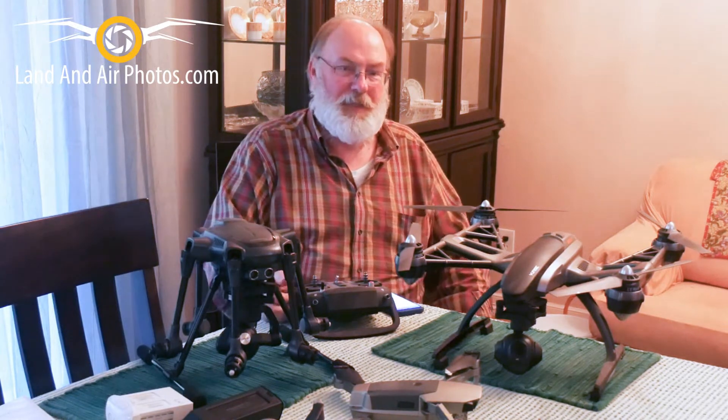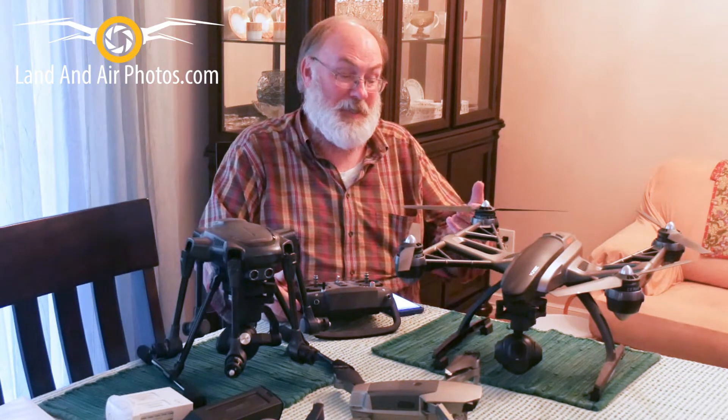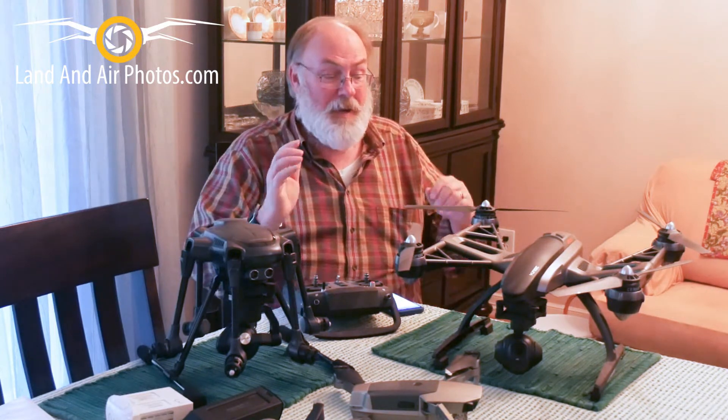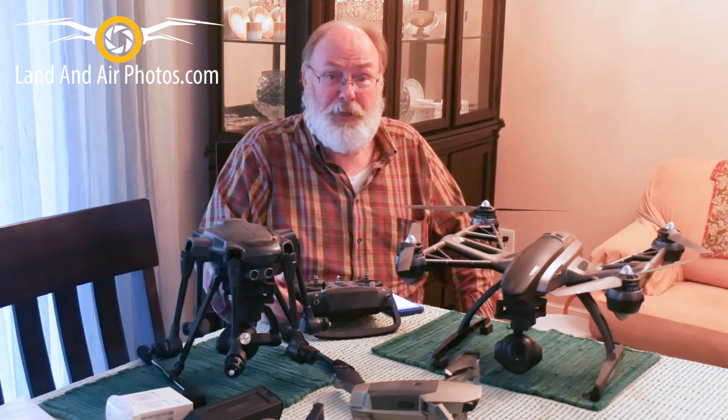My next tip is really more of a general way of thinking about these things. We have so much fun with these, and the companies really do a phenomenal job of building safety features and controls and emergency things and obstacle avoidance and all that, that we can lose a little bit of respect for what these things can do.